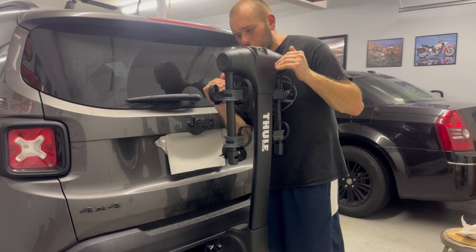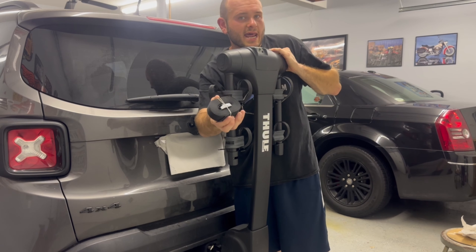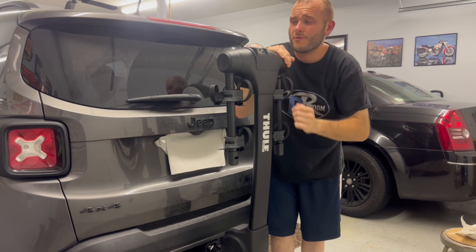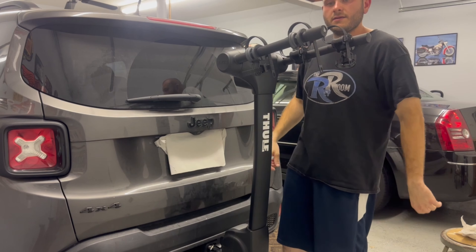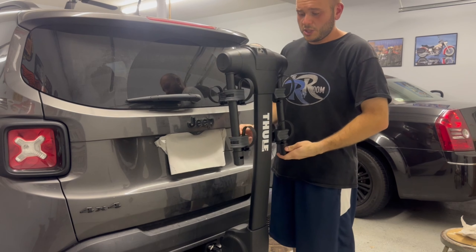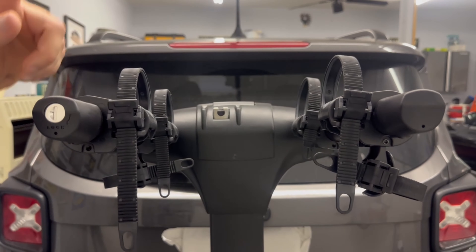By the way, feeling how this thing locks and everything — it's super heavy duty. We have an extra tie-down strap; this is just extra, it's not needed. And we're back to the latches — this is the final one at the top right here, and that's simply for your bike mount. Locks right into place, and that's really all there is to it.